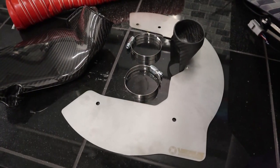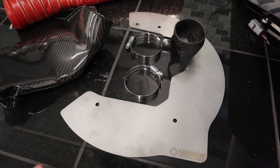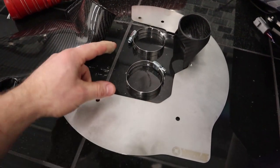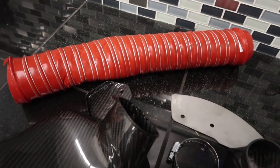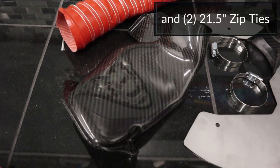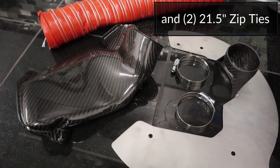As far as kit components, I'm showing only one half of the kit because the other half is on our car already. We have our backing plate — this is a stainless backing plate with a carbon duct — we have hose clamps for the two-and-a-half inch orange silicone hose, and then we have our carbon pancake duct. That's all that's included in the kit.